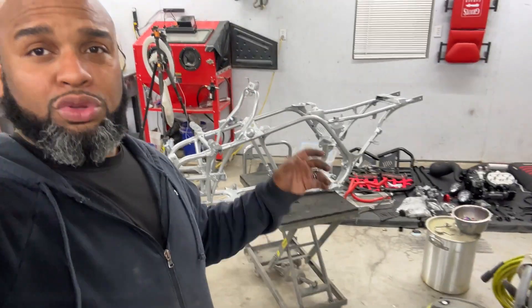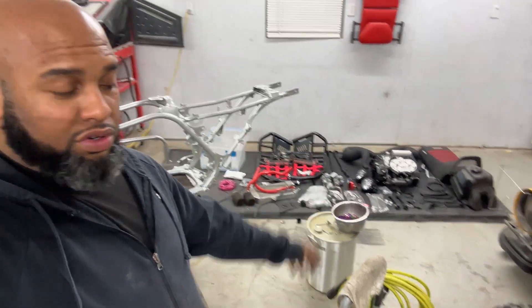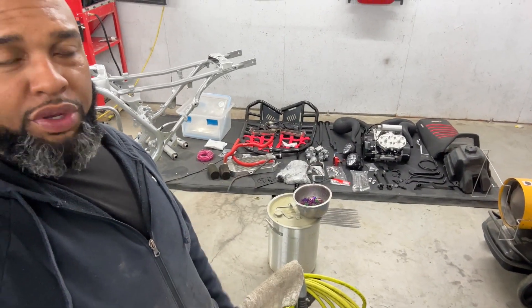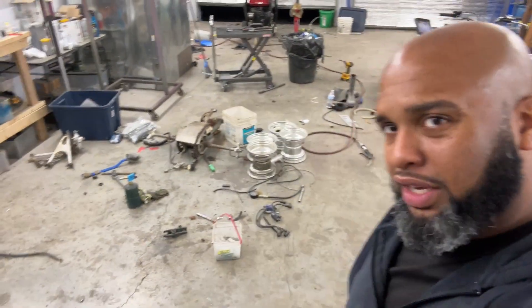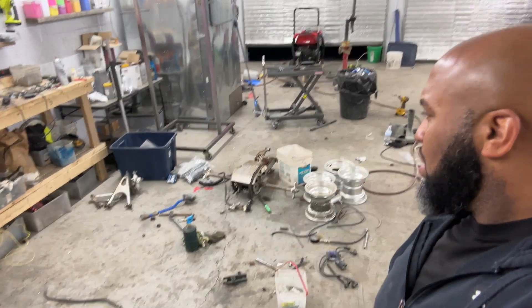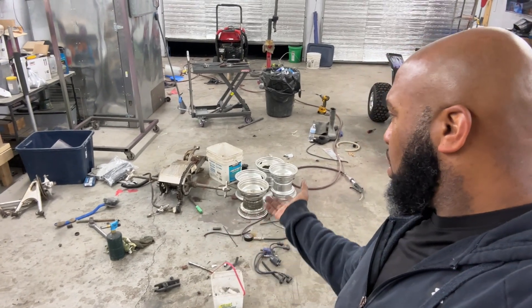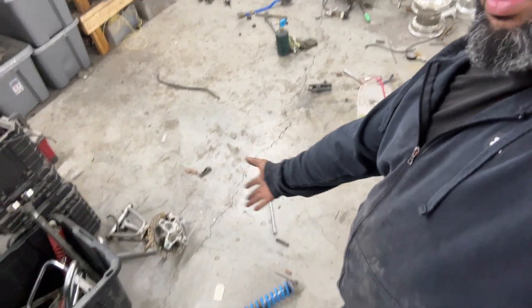The frame is looking absolutely wonderful. I have it sitting there with my daughter's Orbeez, and back there we have all the parts we're going to be starting to put on it. I still have a bunch of things I need to break down and get powder coated — not a whole bunch, but I've got the front A-arms over there and the swing arm that has to come completely apart, the axle, the bolts and all that. I'm going to send these front shocks off to get redone.